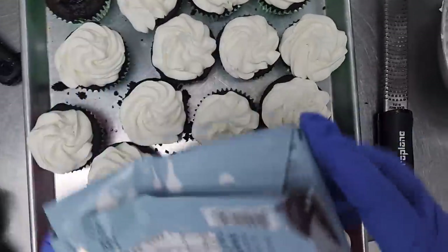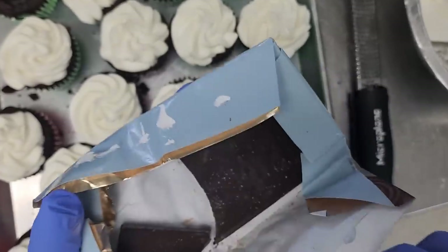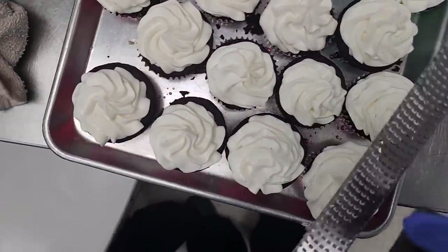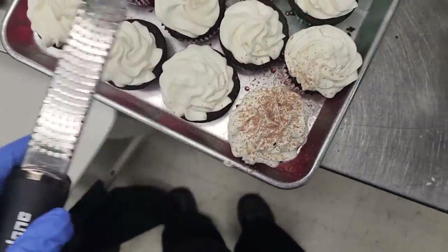For the final touch — black forest cake usually has a bunch of chocolate shavings all over it. I'm using Lily's dark chocolate, the only one I have that's pretty much like regular chocolate. I'm using my microplane, but you can use a box grater too, just shaving chocolate over the top.